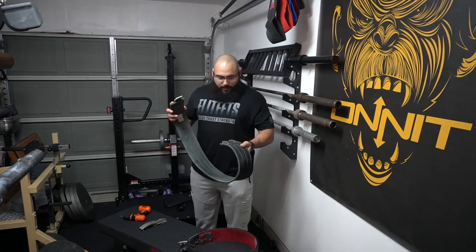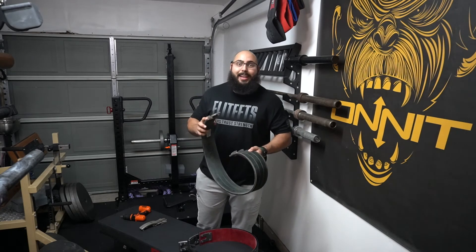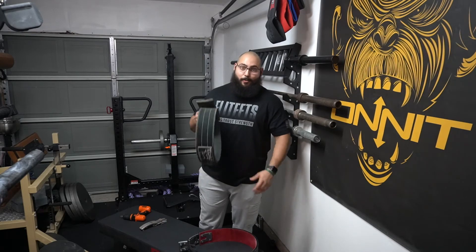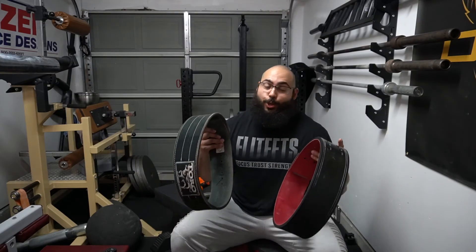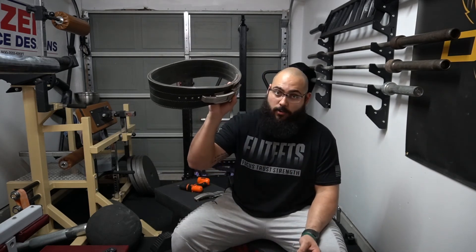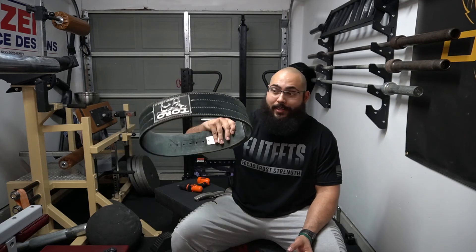That is one of the best inventions that anybody has had. I have no idea why it took somebody so long to come up with a product like this. In terms of price, you really cannot beat adding a PAL — the adjustable lever — to a lever belt. This SBD belt is going to cost you around $230, and that is a hefty price tag, especially if you're not even competing in powerlifting.